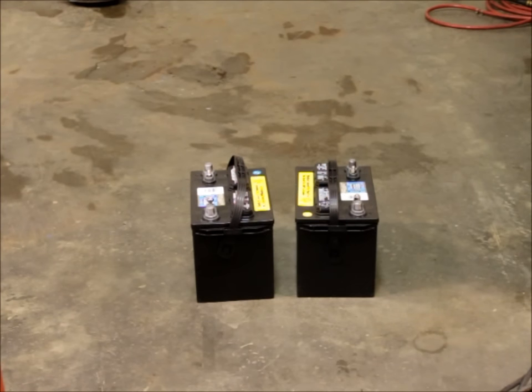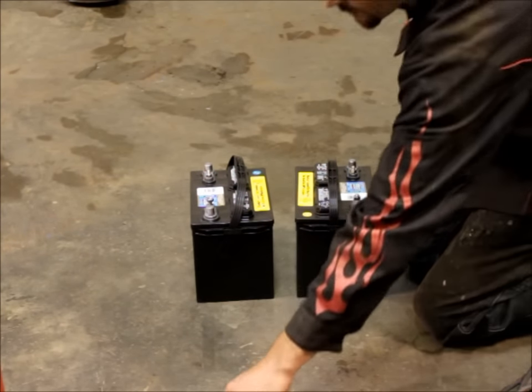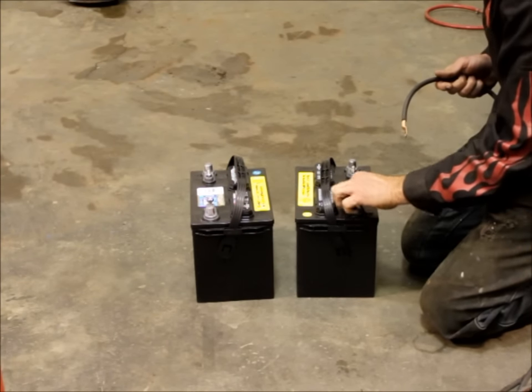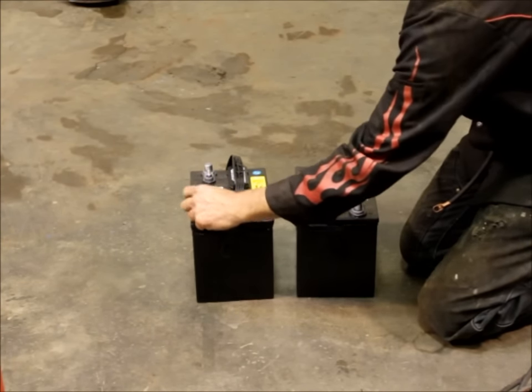Once you've got the batteries disconnected, you need to wire them in series so you can get your 24 volts. I've got my battery cable here, and all I do is connect that from the positive terminal of one battery to the negative terminal of the other one.